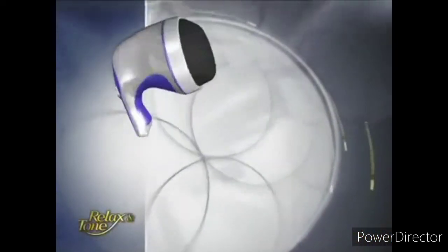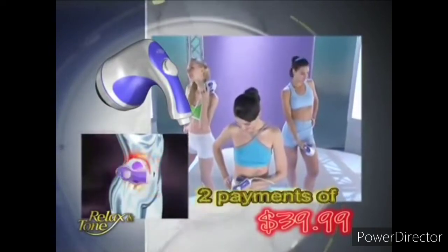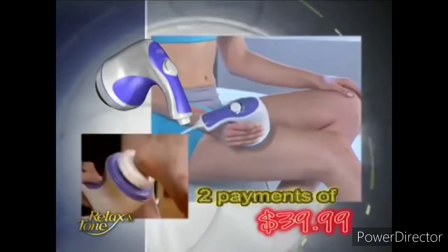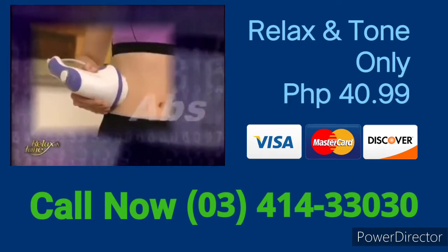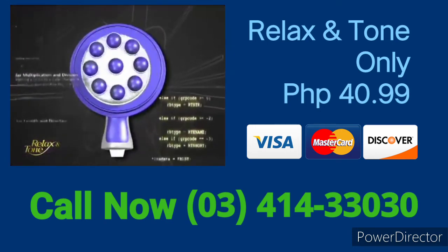As a special TV offer, you can try Relax & Tone for only two easy payments of $39.99. But that's not all — if you call within the next 20 minutes, we'll include an electric microfiler for your feet, valued over $30, absolutely free. You can say goodbye to those unsightly calluses and dry skin on your feet and start looking great from head to toe. So what are you waiting for? Pick up that phone and order now. Our operators are standing by.